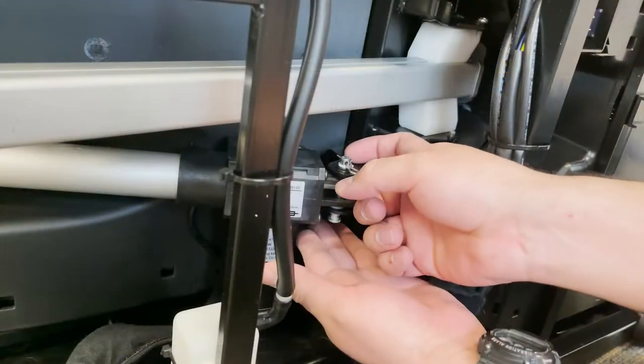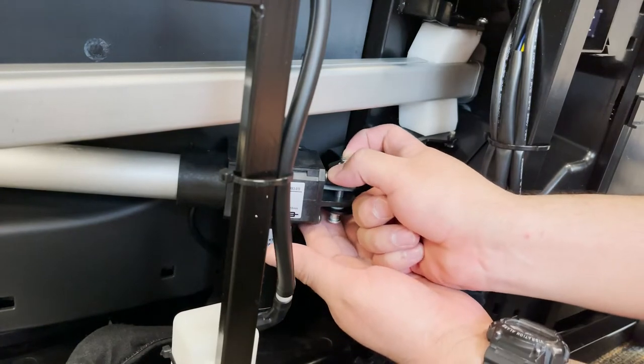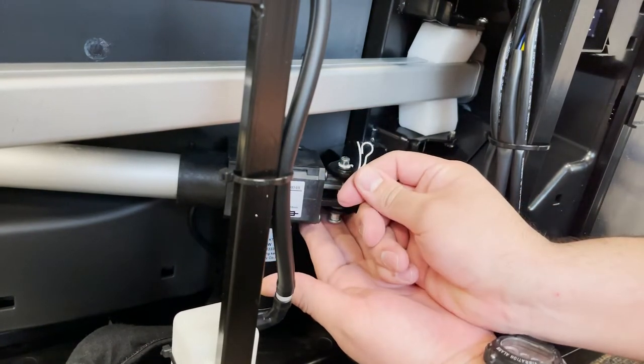Remove the clip securing the pin on the rear end of the actuator, then remove the pin to free the rear of the actuator from the bracket.